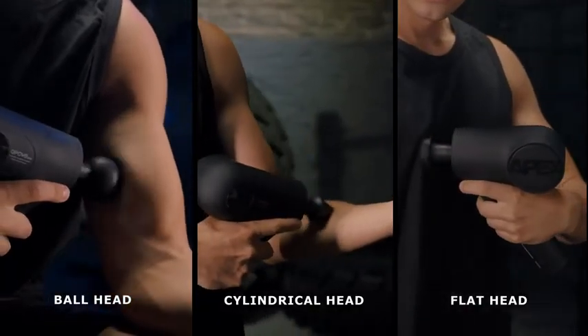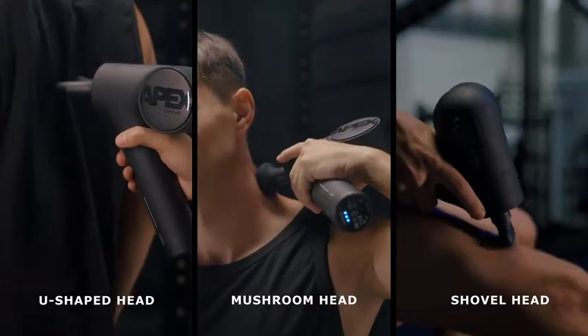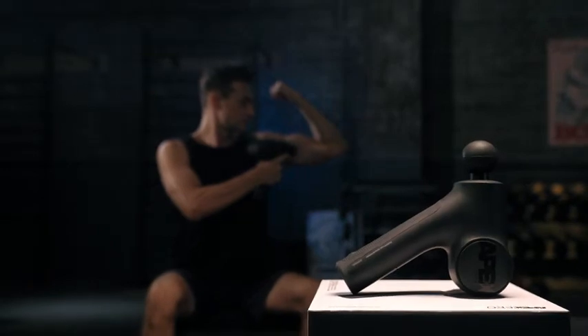Moreover, it is equipped with six massage heads, which can be selected for different parts of the body. I use it almost every day. Massaging for 10 minutes per day, it can be used for nearly three weeks on a single charge.